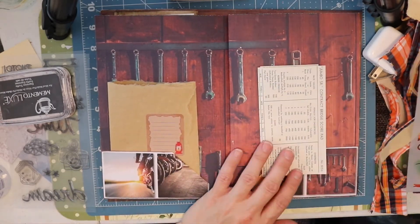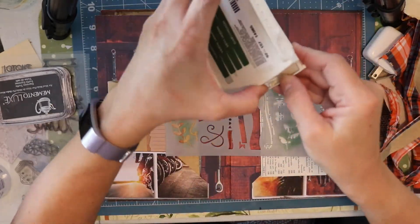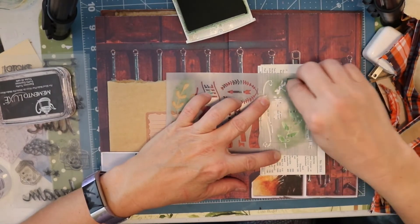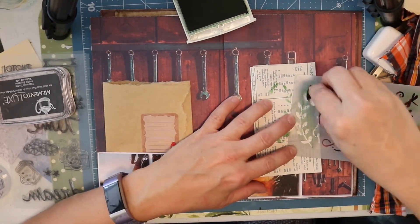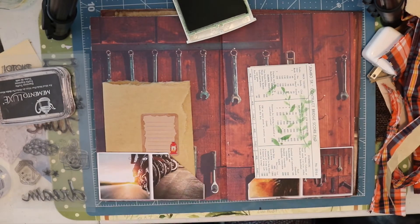I've decided to add some stamping to this vintage scorekeeper here, and I've also decided to add a stamp that I think coordinates quite well — it says 'solitude' on it.